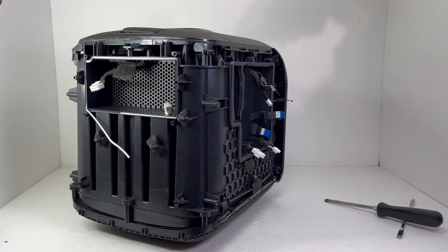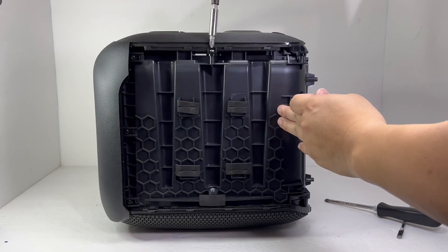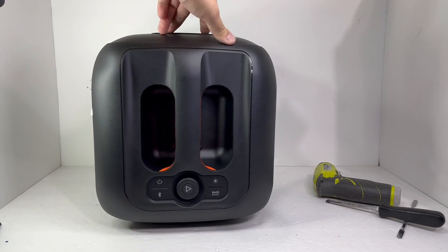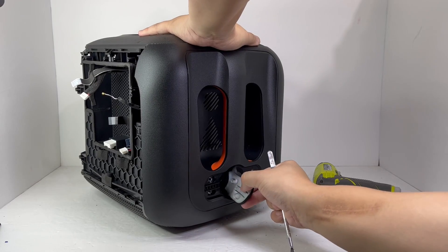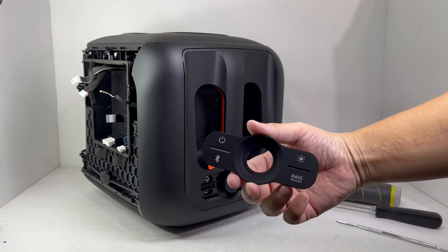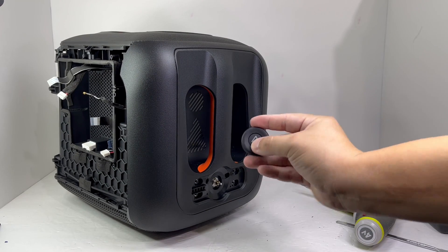Now we will remove 5 screws from each side of the speaker. Then we will take our focus to the top control of the speaker. We will remove the silicone control cover by prying and pulling it off. With the cover removed, we can remove two screws, and we can also go ahead and pull off the volume knob.